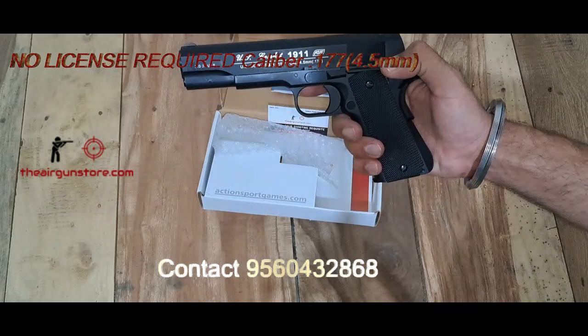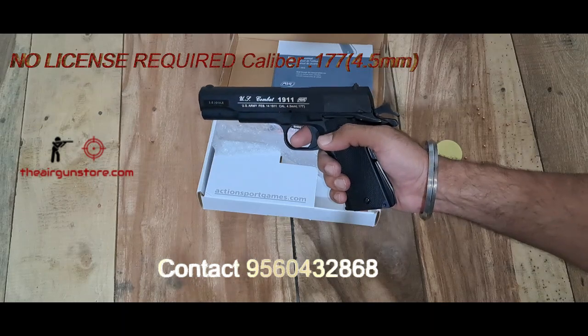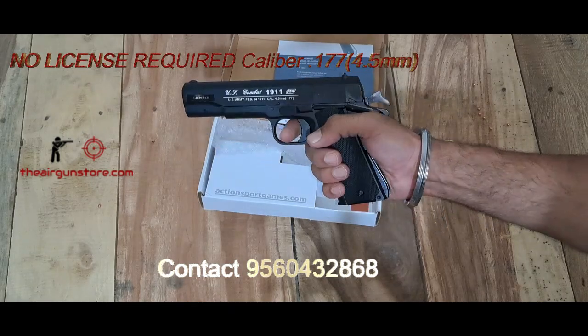Let's fire it. We are indoors, so we are not doing an accuracy test right now. We will do accuracy tests separately and upload that soon on our channel.